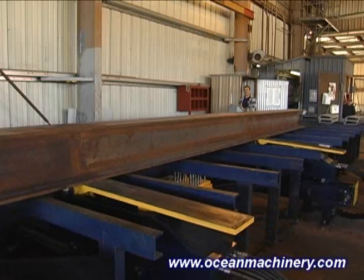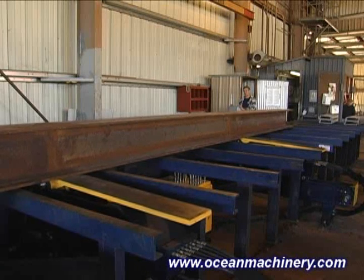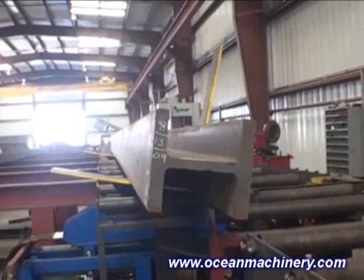A system comprises a pair of Ocean Flippers that handle beams up to 40 inches high, 40 feet in length or longer, and weighing up to 30,000 pounds.